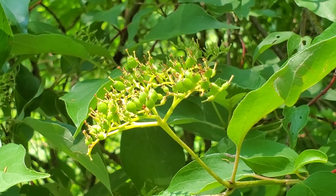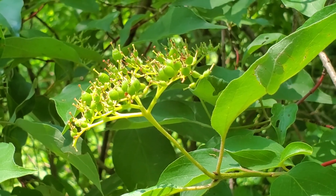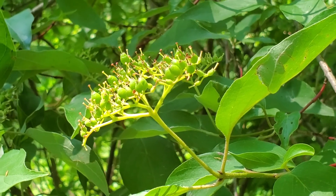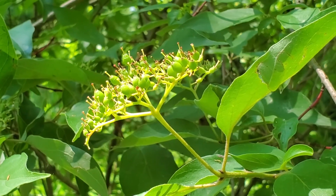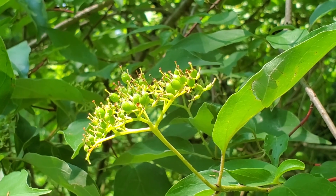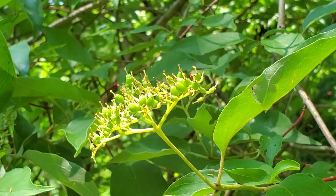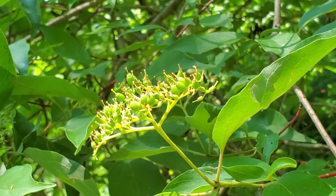The white flowers in spring are borne on rounded cymes, and here you can see the young fruits developing. In silky dogwood, these fruits will ripen to blue. The only other Cornus in Wisconsin that has blue fruits is Cornus alternifolia, which has alternate leaves. All the other opposite-leaf dogwoods in Wisconsin will have white fruits when ripe.